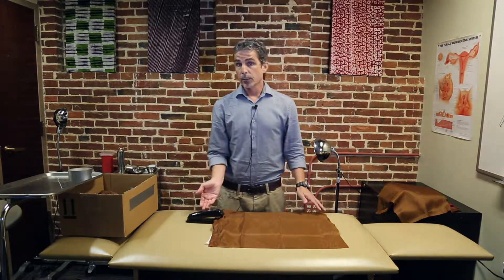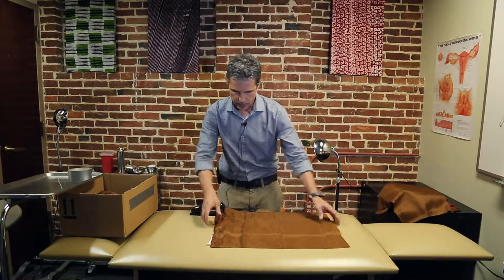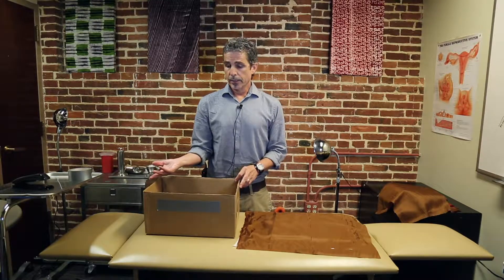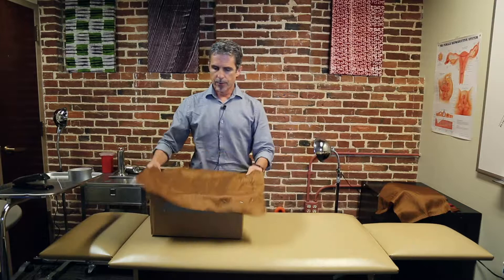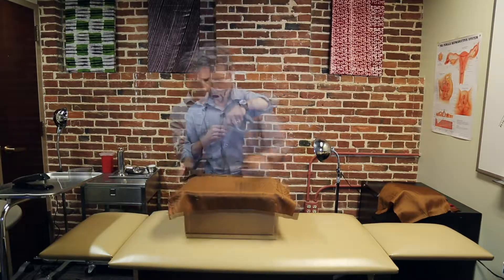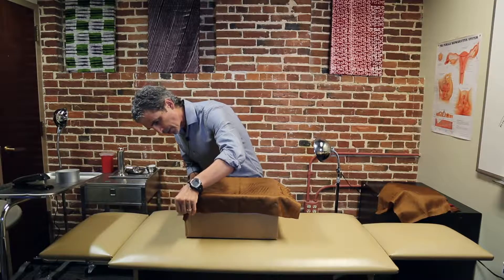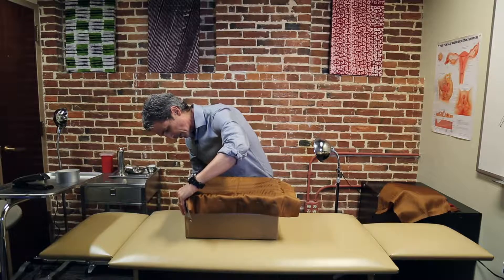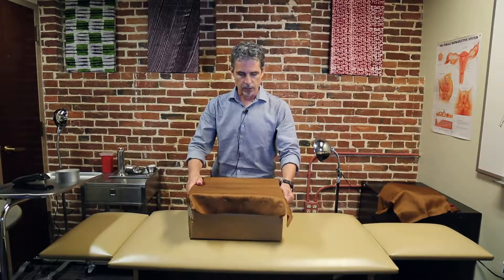Now we're going to go ahead and staple the layers together. Make sure you get all the layers through and just keep moving across. Then we place the layers on top of the uterus, making sure you know the position of the fetus for your delivery. Once placed, secure the layers with duct tape. Having a second person is usually helpful, but you can start it yourself on one end — get the duct tape halfway on the material and halfway on the box, then pull it tight so you have some tension on it, making it easier to cut through.